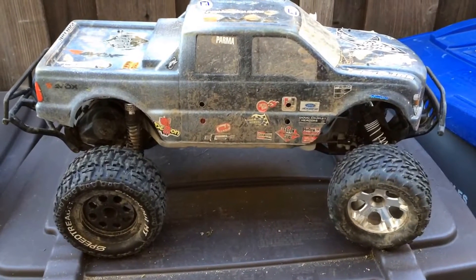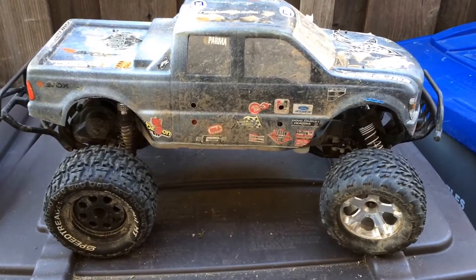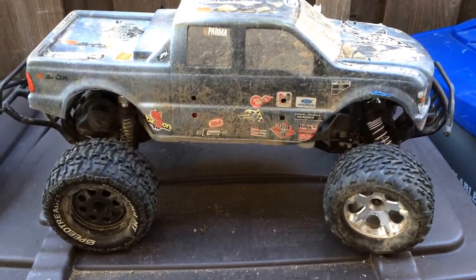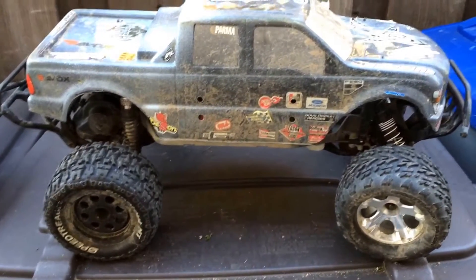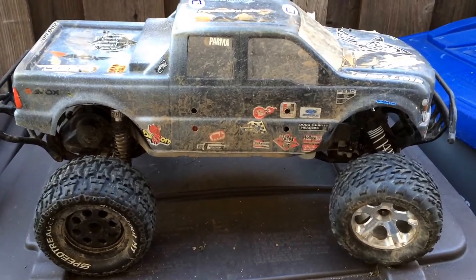Welcome to another episode of Racing to Learn. We are a non-profit that uses radio control to get kids excited about math and science. Today we're back in the garage and we're going to do a formal introduction to our slash two-wheel drive monster truck project.